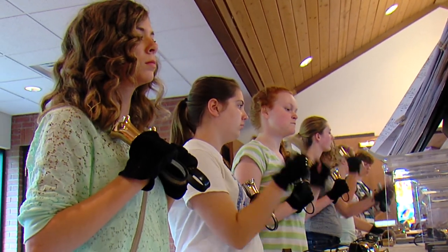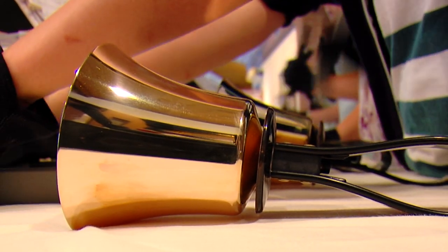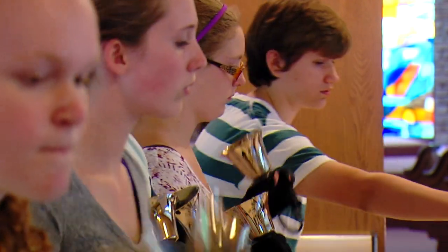They are 13 teenagers, individually students in junior high and high school. Together, they comprise Cast in Bronze, the handbell choir at the Friendship United Methodist Church in Wyoming. I don't really do any team sports, and this is my team. We have each other's backs to keep us playing together and keep it going and flowing.